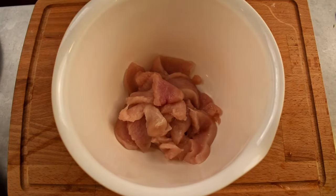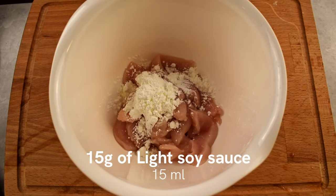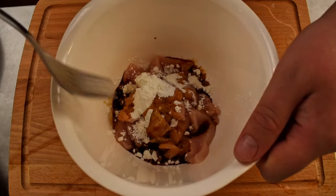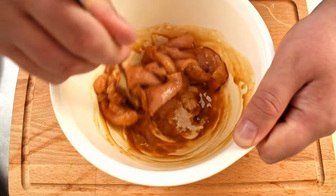Do the same with the knife you used. In the bowl with the chicken, add 10 grams of cornstarch and 15 grams of light soy sauce. Mix the ingredients thoroughly, ensuring that all the chicken is evenly coated with the marinade.